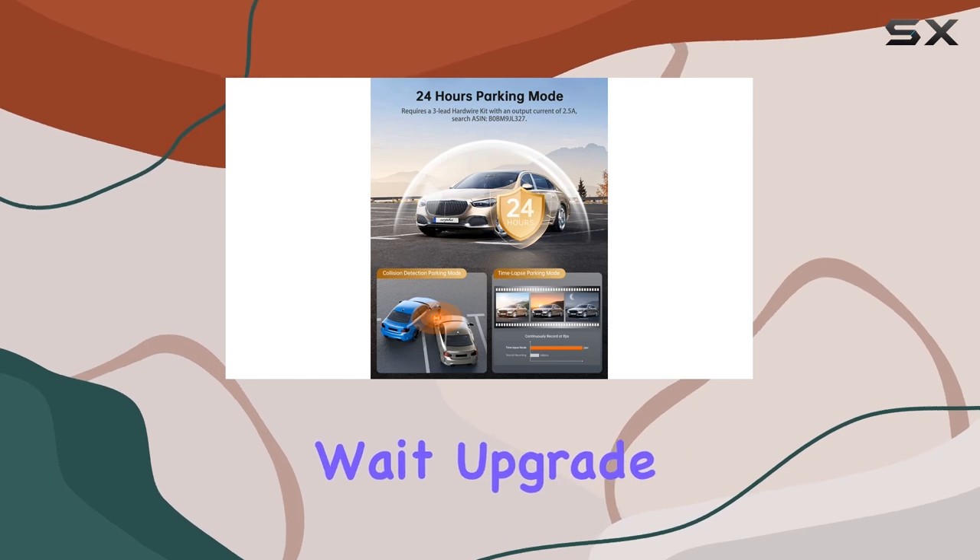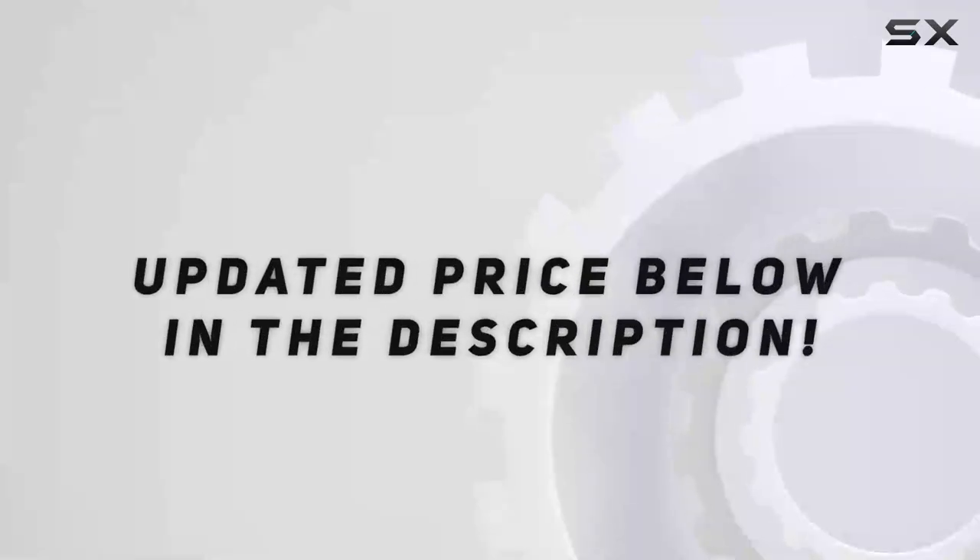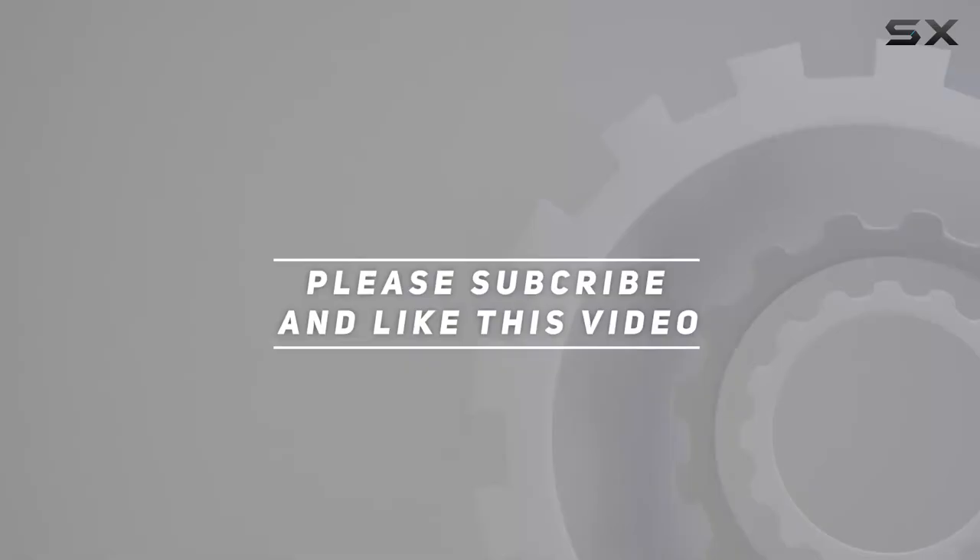So why wait? Upgrade your driving experience today with the ARPJA14. Check out the video description for updated price. And thank you for watching this video.